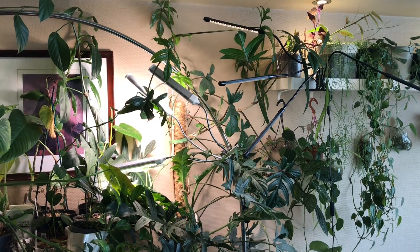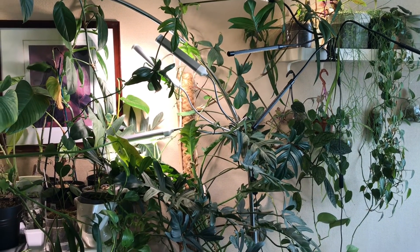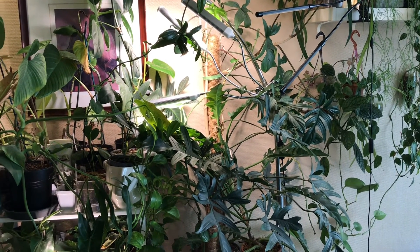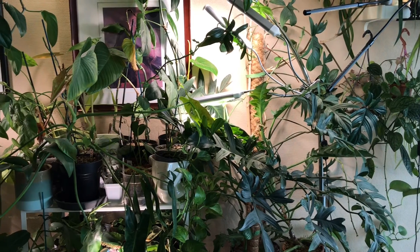Hello everybody, thanks for clicking on this video. It's summertime here in Brussels, Belgium, which means that my indoor aroid forest is looking its very best.